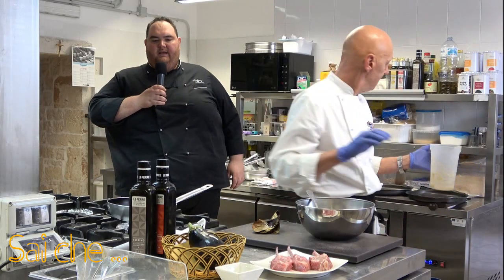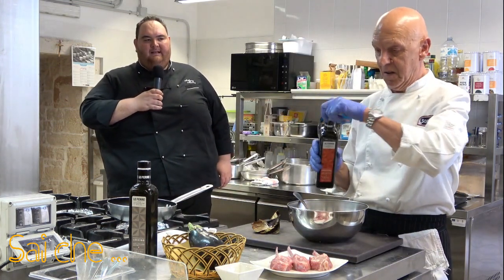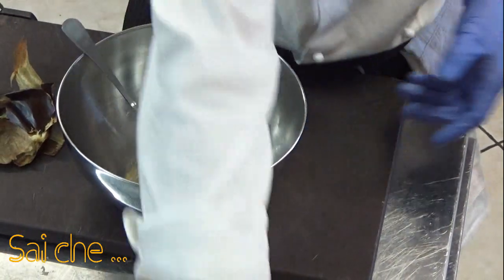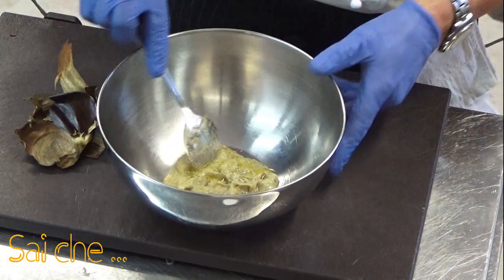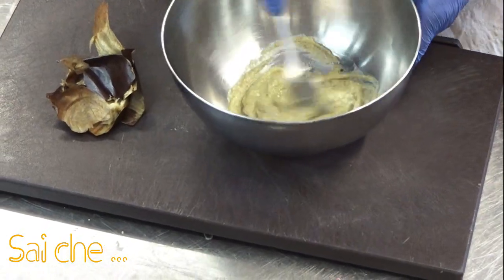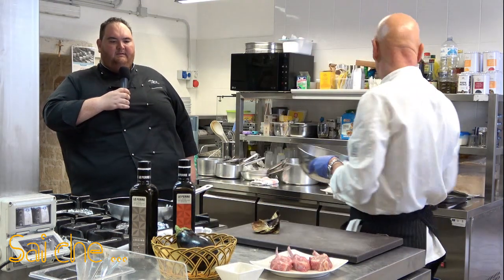Ci andiamo ad aggiungere un goccio di olio di coratino, proprio un goccio per darle un altro po' di lucentezza. E dell'origano fresco. Andiamo a mescolare per bene il tutto e la facciamo riposare. La nostra pomata di melanzana è pronta.